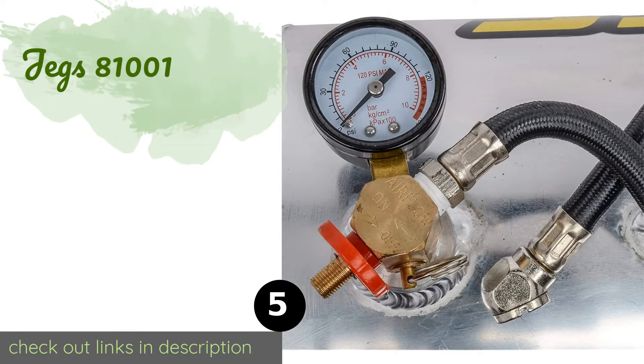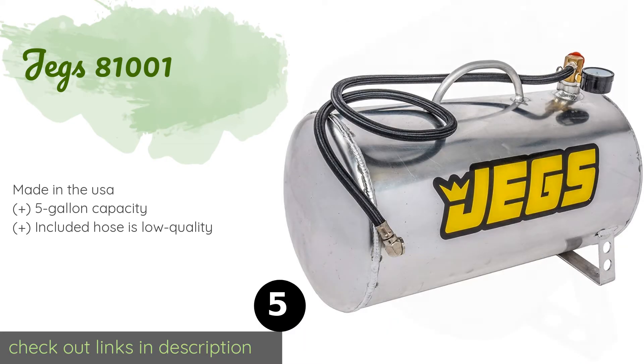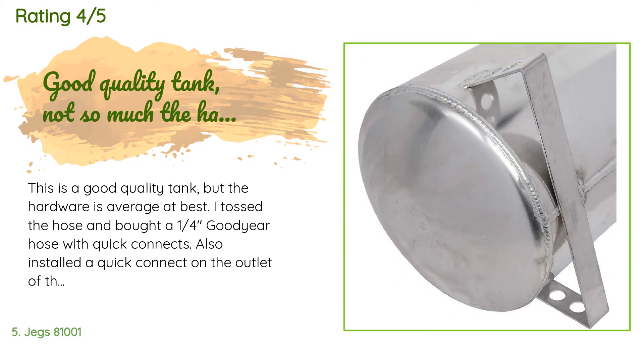Next is the JEGS 81001. You can safely store the JEGS 81001 with confidence thanks to its easy-to-use and highly practical relief valve. It has an aluminum construction with a satin finish, while the large welded carrying handle allows it to be maneuvered with minimal effort. This product is available on Amazon for $70. This product is rated 4.2 stars from 47 customer reviews.